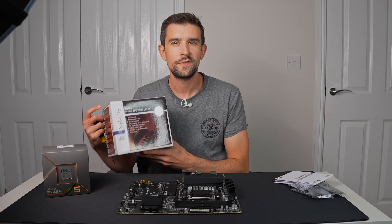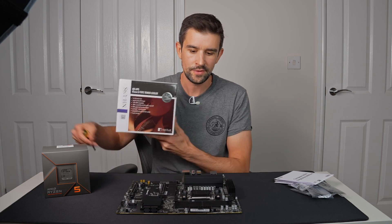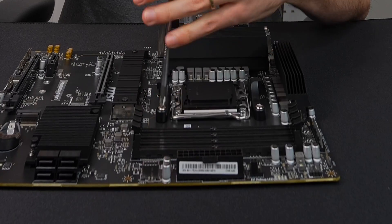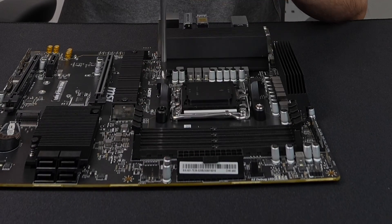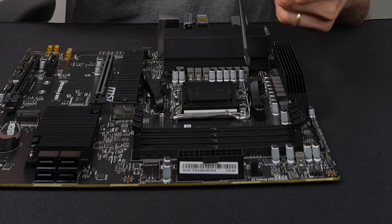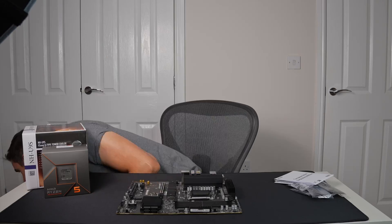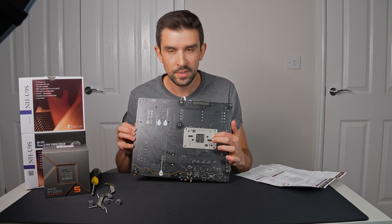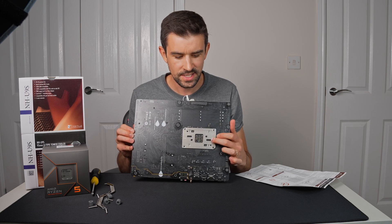Because we're using this Noctua fan instead of the stock cooler, I'm just going to remove these stock mounting plates. I just want to shout out this is a really nice solid mounting plate on the back here. This wasn't the case with the AM4 motherboards — it would slide all over the place and it was just plastic.